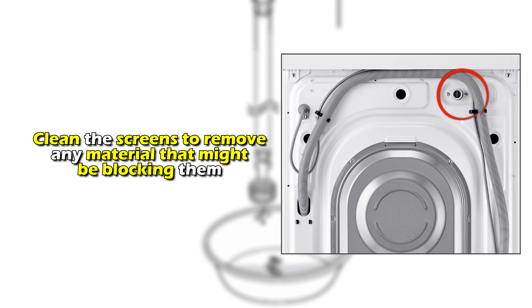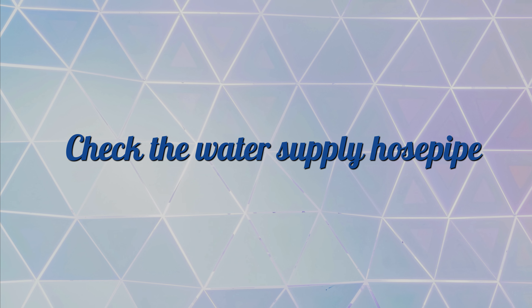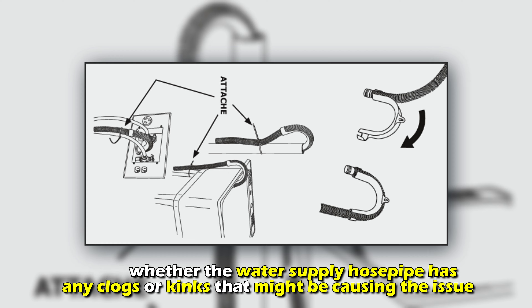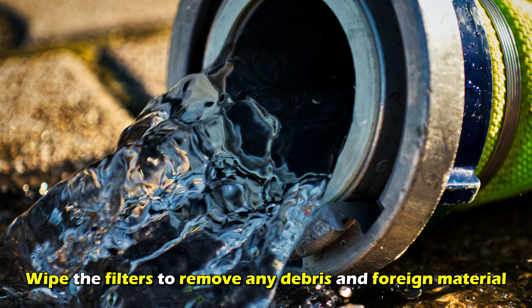Clean the screens to remove any material that might be blocking them. Check whether the water supply hose pipe has any clogs or kinks that might be causing the issue. Wipe the filters to remove any debris and foreign material.